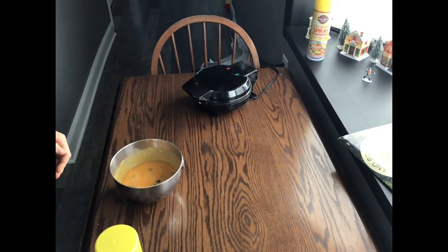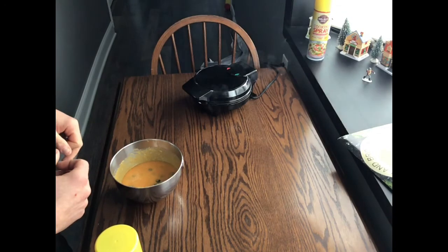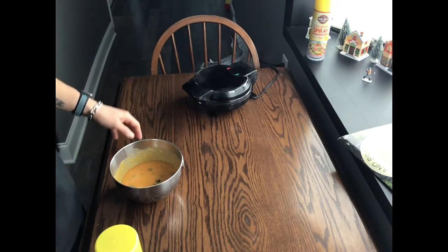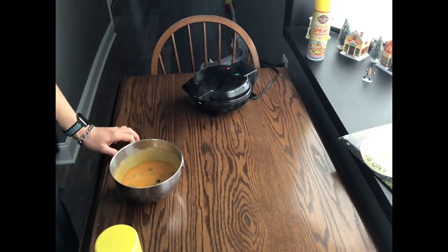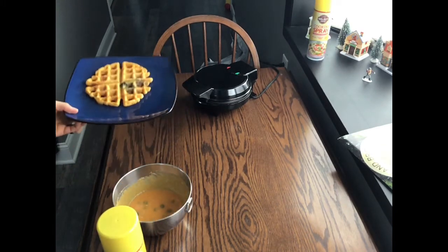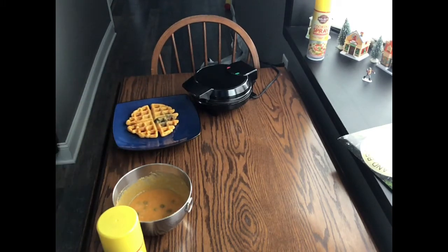Don't go too crazy because it will expand with the baking soda and you don't want it to overflow. I suggest going a little bit smaller to avoid overflow, but it's to your preference. Each waffle only needs about two to three minutes — I wouldn't go longer than four or five depending on how crispy you want them.